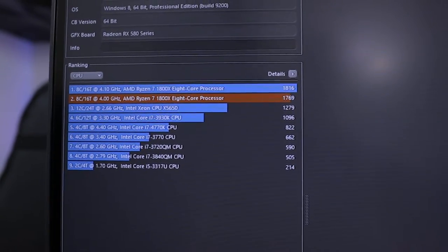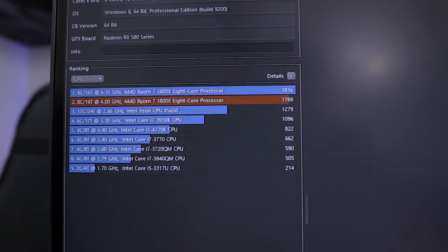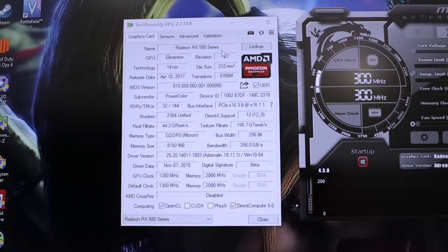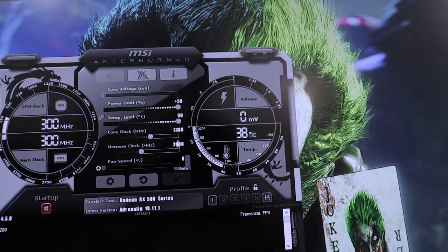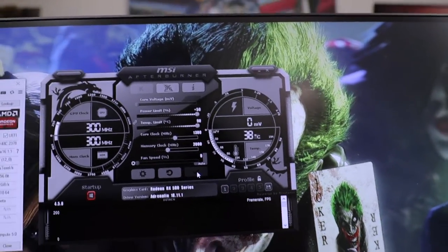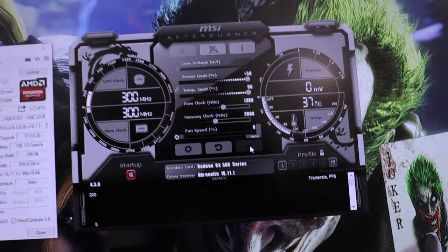On Cinebench, I did overclock the CPU to 4.1 GHz and got a score of 1816. The most stable speed I found is 4 GHz, which scores 1769. In GPU-Z we have the RX 580 PowerColor card. In MSI Afterburner, the card is at its factory overclock — 1380 MHz core and 2000 MHz memory. I tried pushing it further but ended up leaving it at default settings for this test.